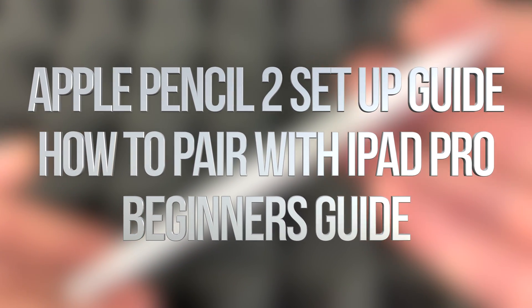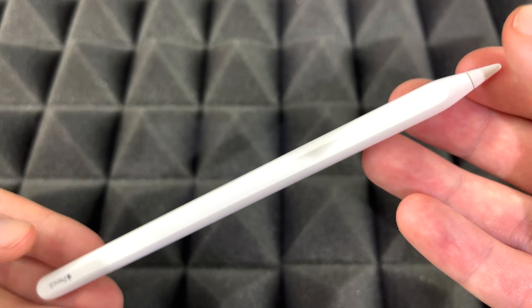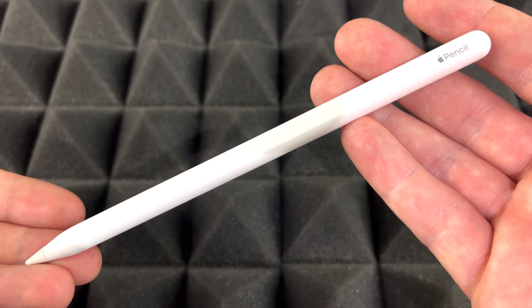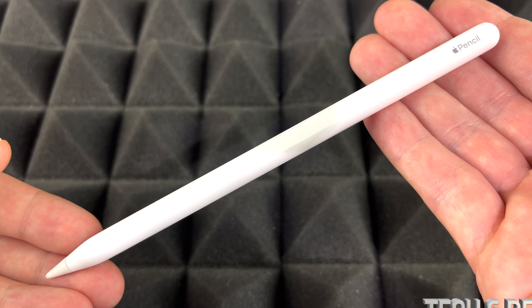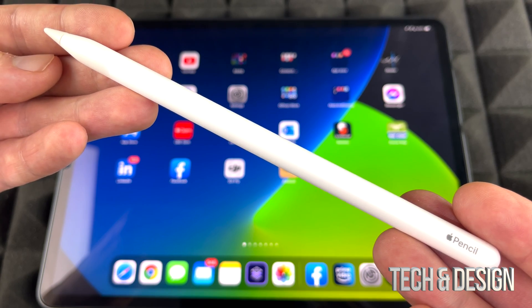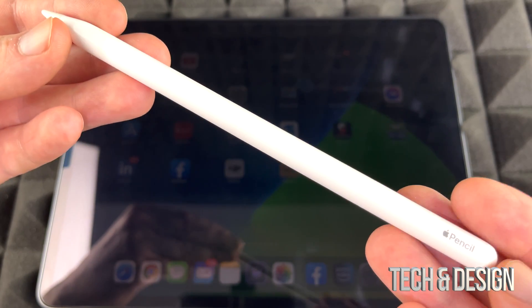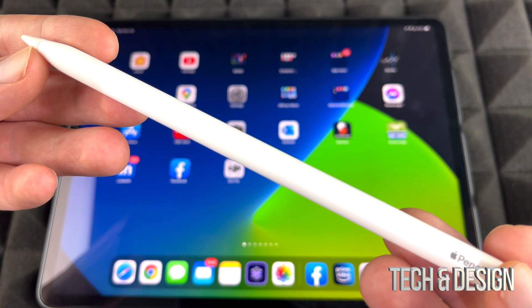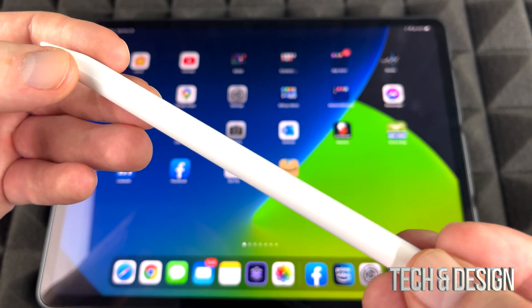In today's video, we're going to be pairing this Apple Pencil with your iPad. It doesn't matter which iPad you have — whether it's the iPad Air or iPad Pro — as long as your iPad is compatible with this Apple Pencil second-generation. This is how to set it up. Pairing it is extremely easy. I always suggest turning on Bluetooth, but let's just get started.